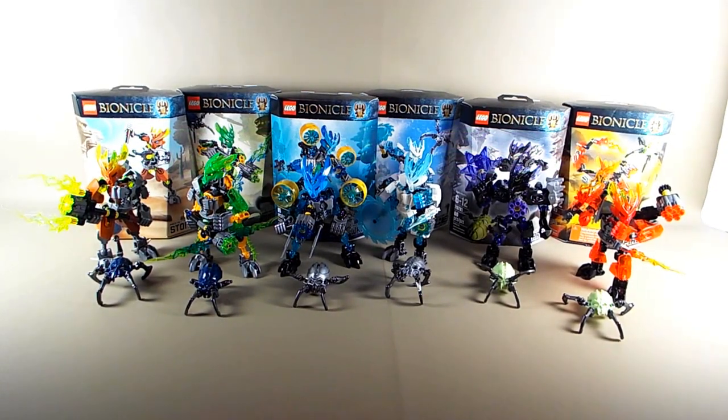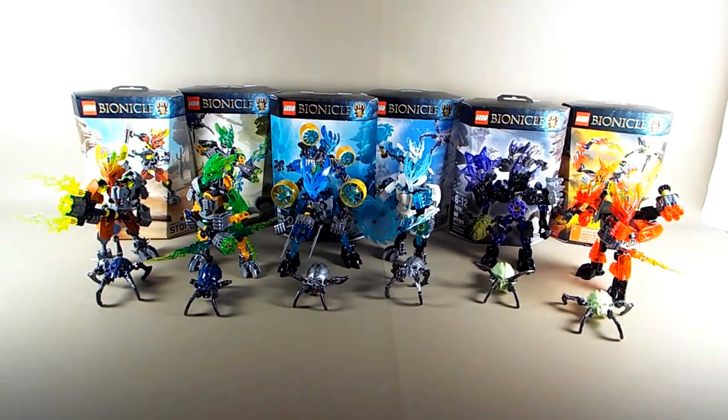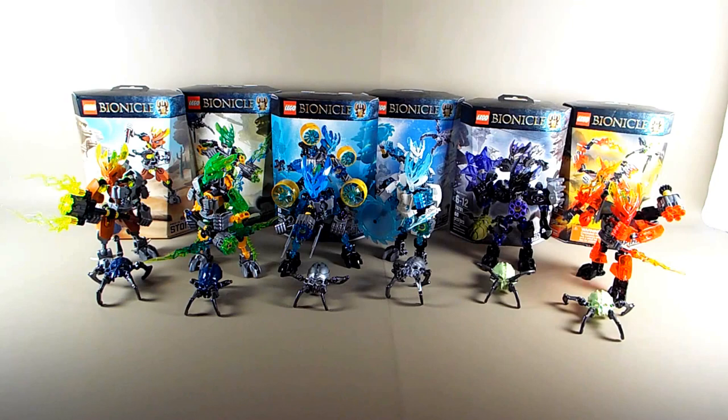Hello everyone, ThirdEye88 here. Today I'm going to take you through a review of the 2015 Bionicle Protector Series of LEGO sets. I was able to get these a little early thanks to Toys R Us putting them out early, and the manager allowed me to purchase them. I'm going to go through all six in one video, and you can cut to a different point to see the review of the particular set you'd like.